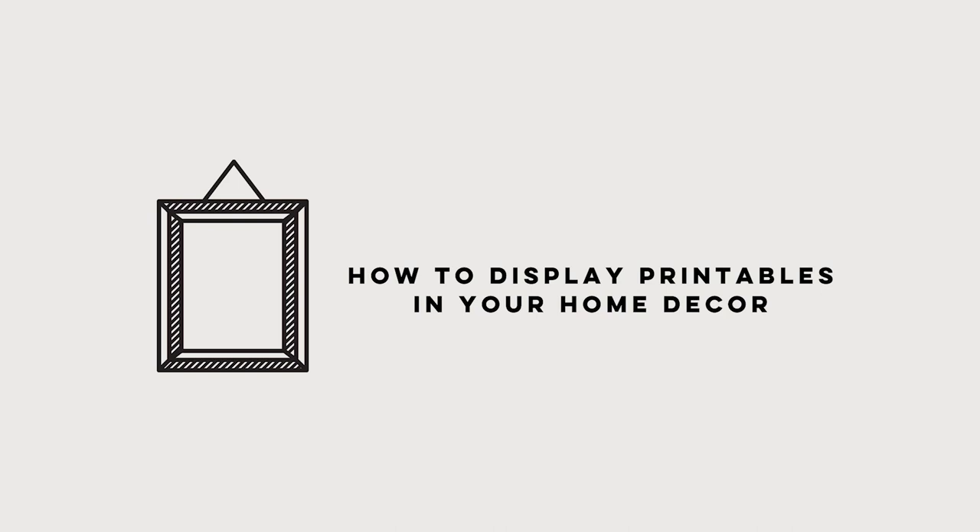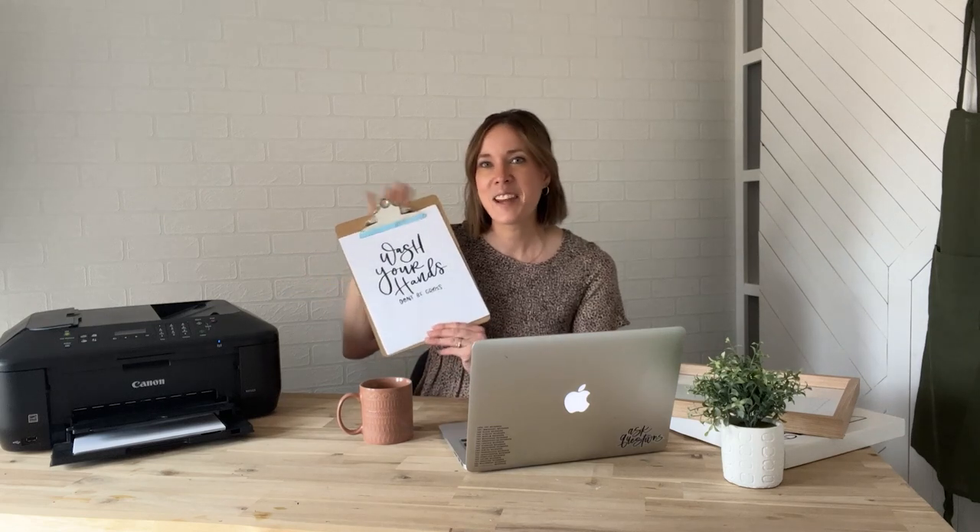After you've printed your free printable, where do you put it? You can find beautiful printables online for every season and occasion. The first option is the absolute easiest and most casual — displaying on a clipboard. Each of my kids has a clipboard on the shelving above their desk, and we just swap out a fun printable whenever we feel like it. Clipboards are dollar-store easy, playful, and awesome for offices or kids' spaces.